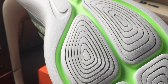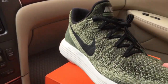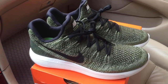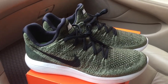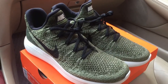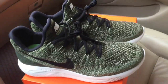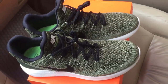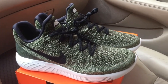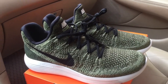The only downside with this sole unit is that you can get little stones stuck in it, but that's not a major factor. This is the Nike LunarEpic Low Flyknit 2 — check out the link below to see the latest colorways and deals. They retail for $140, but several colorways are on sale, including this one, and you can get them for as low as $100. Thanks for watching — don't forget to subscribe and check out the link below.